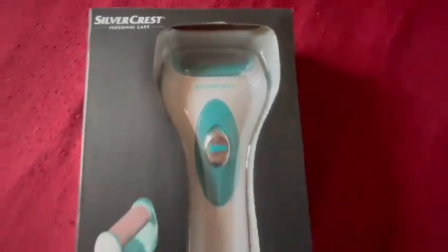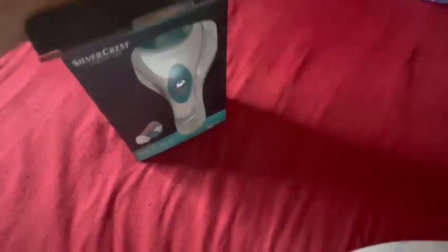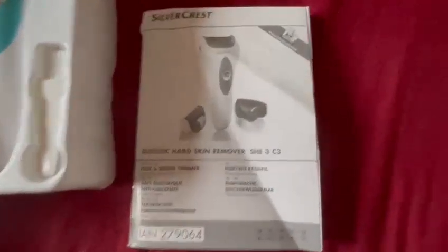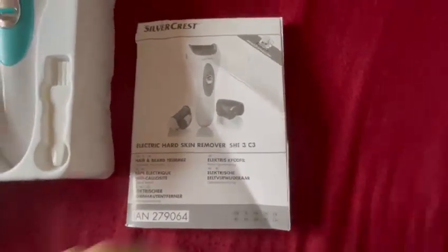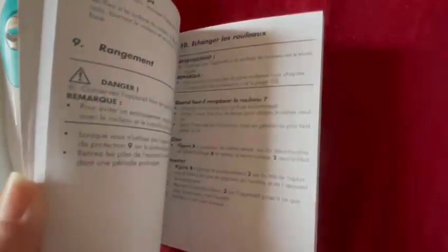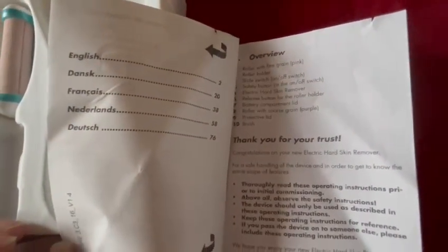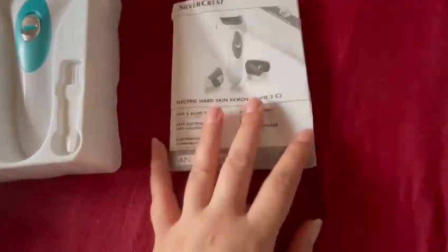Silvercrest is obviously the company. If I open up the box for you and show you what's inside — I love their products because they come with a 3-year warranty and they have all the information you need. It comes in a box like this and if you have a look it comes with the manual. The manual has a lot of information on how to use it, safety information, and it's all in different languages. It gives you a quick overview as well.